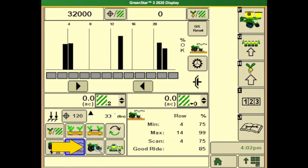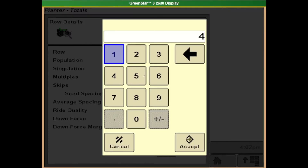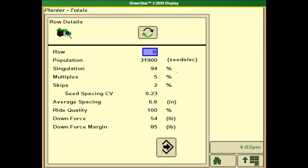We can look at certain rows by hitting the third button on the bottom row and typing in which row we want to look at, and it will give us our downforce accordingly.